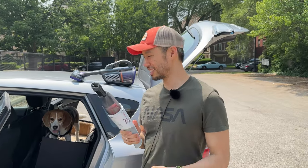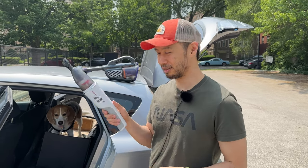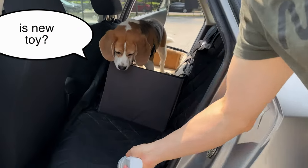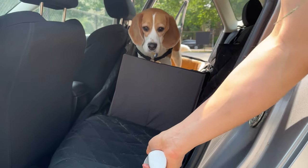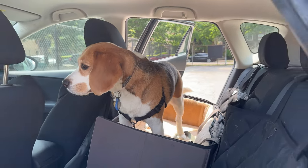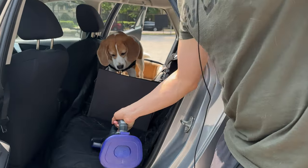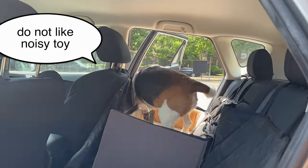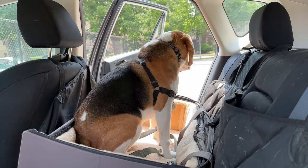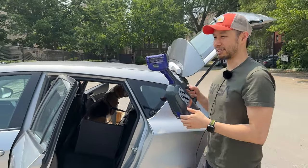First we're going to test to make sure that Oliver isn't too scared by the sound of these and see how loud they are. Starting with the Eufy — he's curious, doesn't seem too scared by it. Then we try the Black & Decker — it's much louder. Oliver's definitely a little bit scared of it. It definitely seems more powerful initially, but also louder.